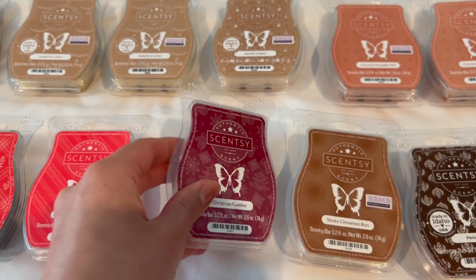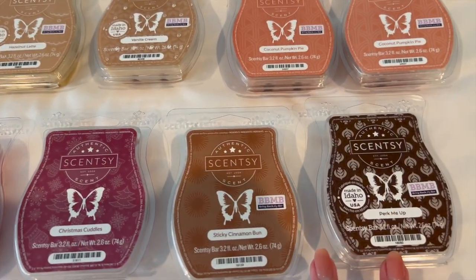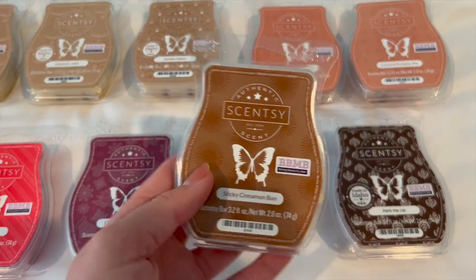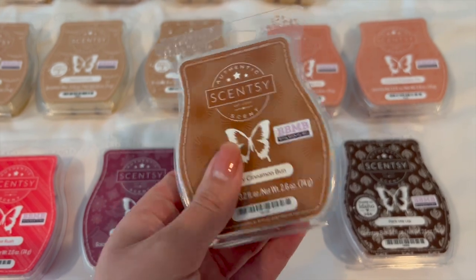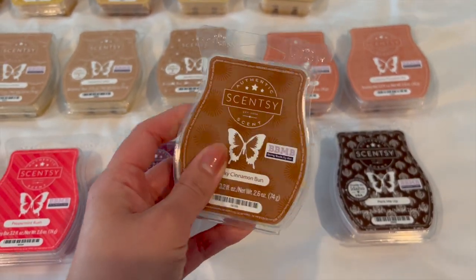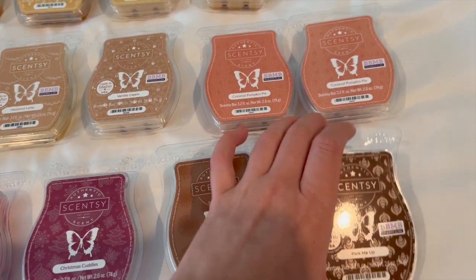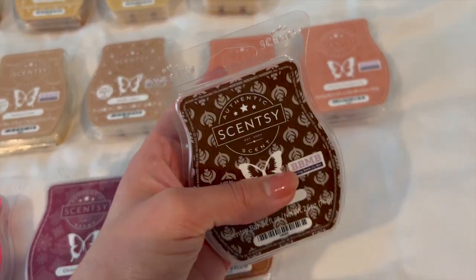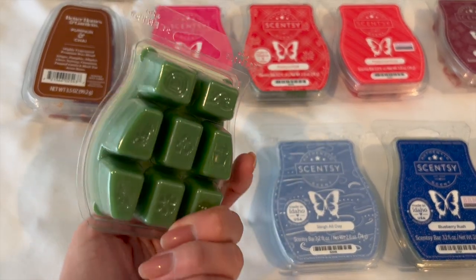I have Christmas Cuddles which I'm also saving for next Christmas — it's just a very cozy warm scent. Then I have Sticky Cinnamon Bun, which is super cinnamon-heavy. I think I'm going to try mixing it with a pumpkin scent in the fall — it's going to be so yummy. And then there's Perk Me Up, just another coffee scent that I haven't used yet.